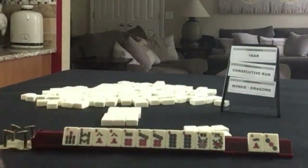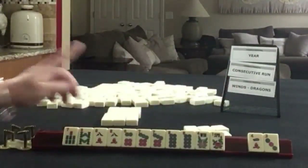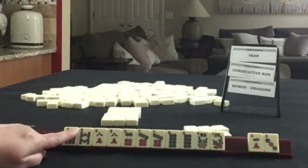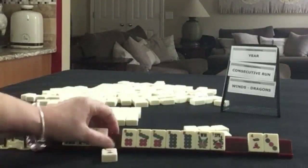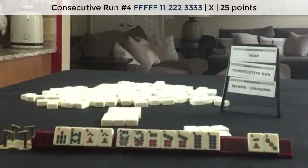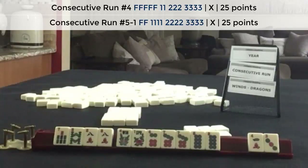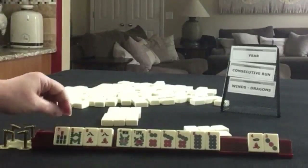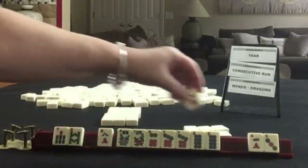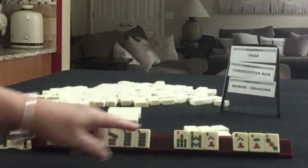We have 7, 8, 8, 6, 7, 8, flowers. We have 2 tiles to pass. We're on the first left. So we need to come up with a plan here for consecutive run. I think I would probably play 6, 7, 8 in one suit — this would be the 4th or 5th hand down in one suit. So I think what I would do is pass an 8 and then save these for maybe the next pass and break them up a little.